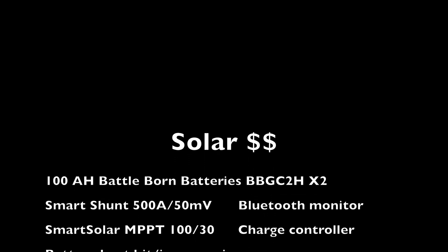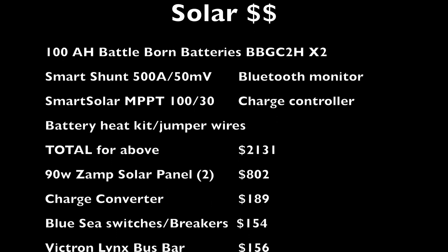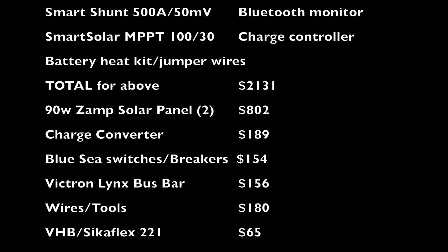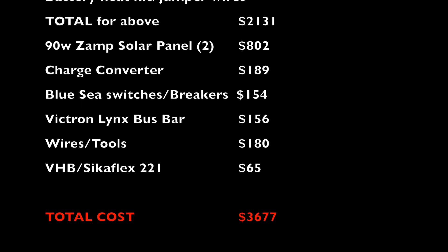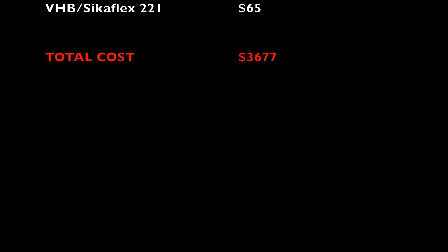The battery package cost $2,131. The converter was $189. Switches and breakers were $154. Fuses were $156. Wires and tools were $180. Sikaflex was $60. Solar panels were $802. Grand total: $3,677.